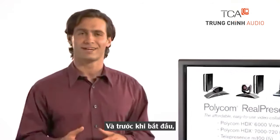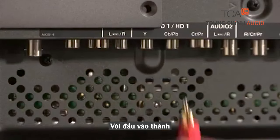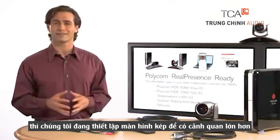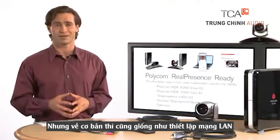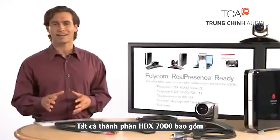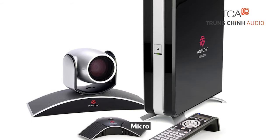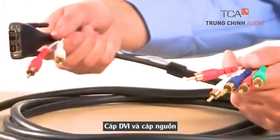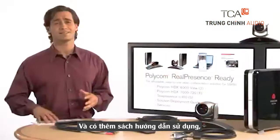Before starting, make sure you have these key elements in place: single or dual displays with component inputs. We're demonstrating a dual display setup today, which provides a larger landscape for content sharing but is essentially identical to the setup for a single display. You'll also need an active wired LAN or internet connection, all HDX 7000 components including the codec, the remote control, the microphone, the eagle eye camera and cable, two DVI component cables, a power cable, ethernet cable, and a quick installation card.